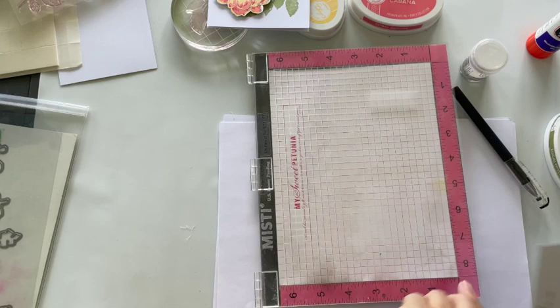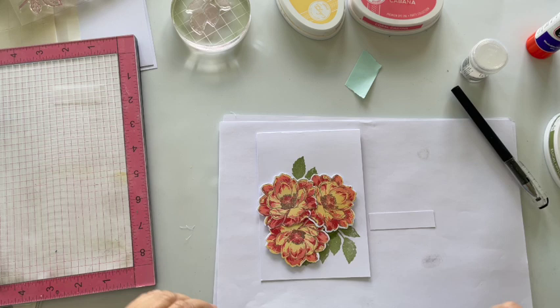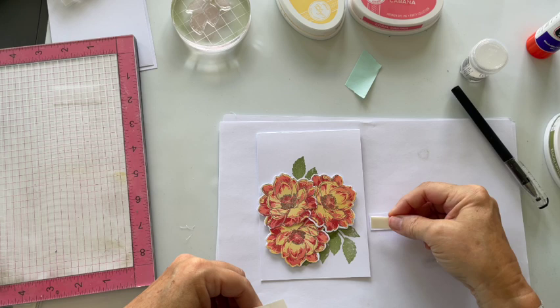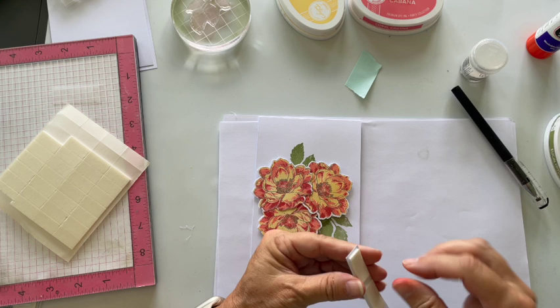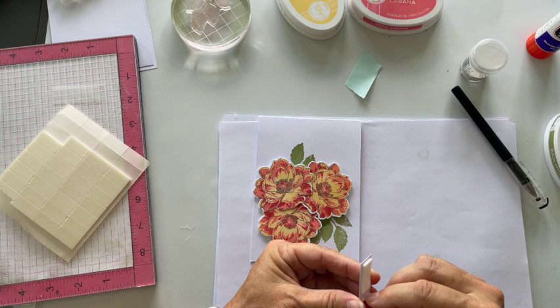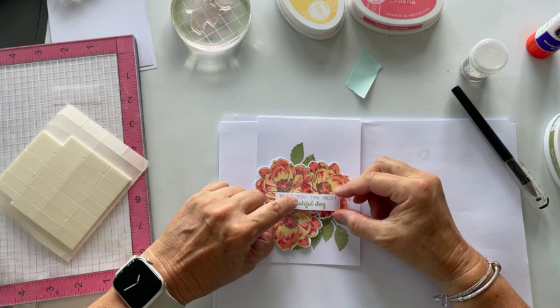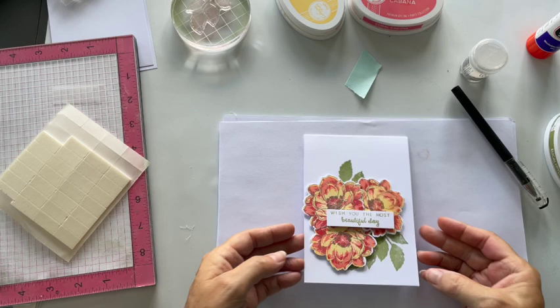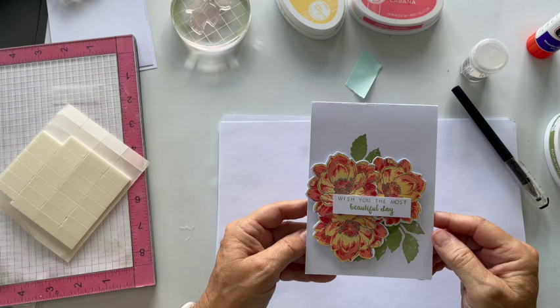I'm just going to trim this down and pop that there — I think I'll use foam pads again. It's just such a quick and simple card. The little bit of embossing powder, the platinum sparkle, just adds that extra dimension, and just think of the different inks and colour combinations you can use. I could finish off with a couple of little sequins. Isn't that lovely? Really simple but very very effective — and that's all down to that stamp set. Thanks ever so much for watching, take care, bye!